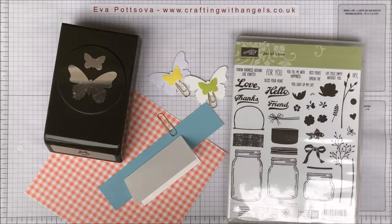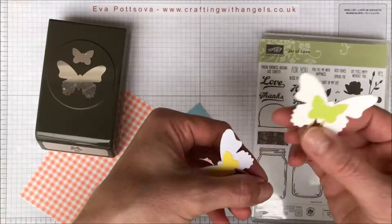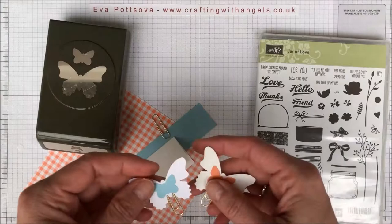Hi guys, Eva from Crafting with Angels here again. Today I'm going to be making one more of these bookmarks or catalog marks and a little container for these beautiful butterflies. So I'm going to just get started.